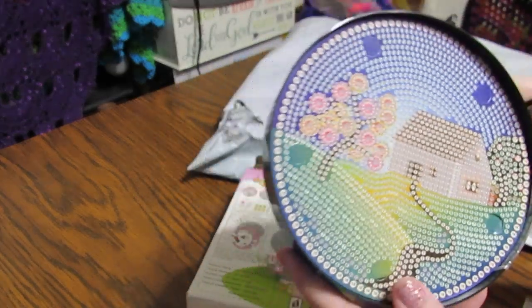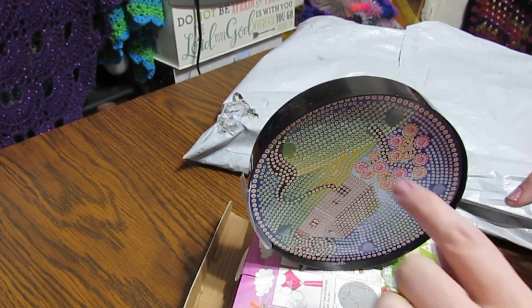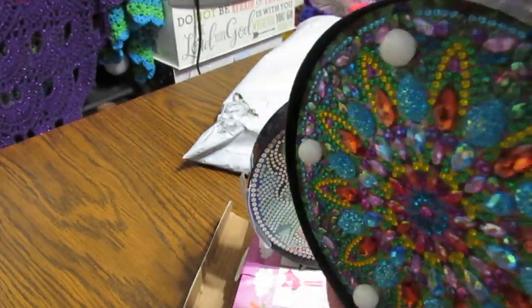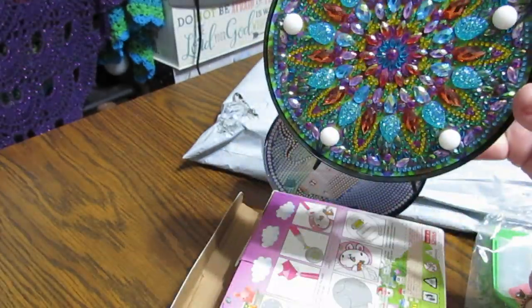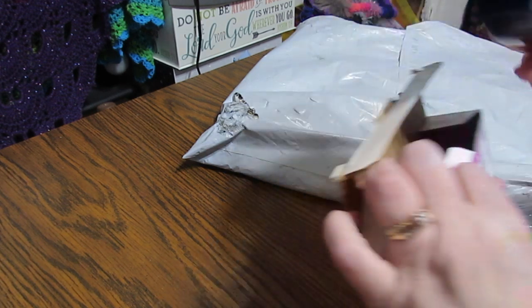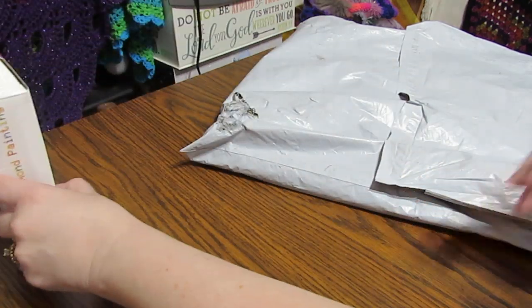That is really pretty. Springtime — just beautiful. And you can turn this because you've got little feet here, so it'll stand up. It has the light and little bulbs on there. When you turn it on, it gives quite a bit of light. You can see really well. If you want to carry it with you to the bathroom at night, you can do that. They would be cute in the nursery — they have some that are more for children. And it would make a nice baby shower gift. You could give this to someone who's learning how to diamond paint.